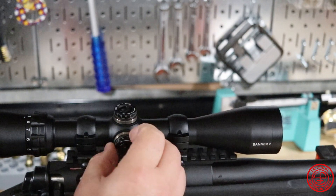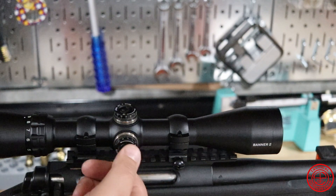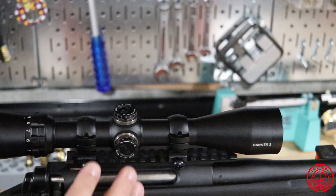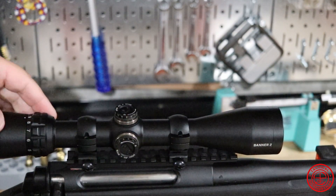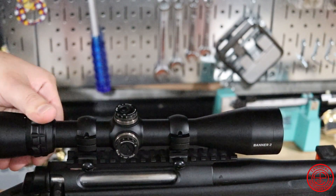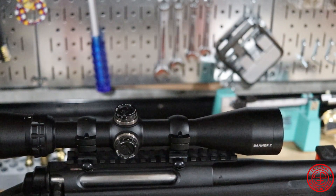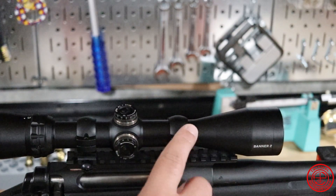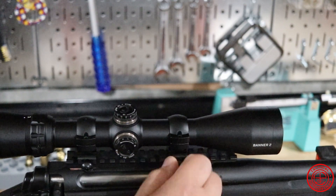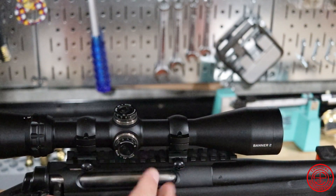These don't have zero-stop turrets, so unlike some of the more expensive optics, you can't lift them up, turn them to zero, and put them back in — or unscrew them, move to zero, and screw back in. They're just set the way that they are. Here's your magnification — you have nine all the way down to three power. There's no adjustment on the eye relief, so that is fixed. This does come with the two mounts you see on here, which attach to your regular Picatinny rail via screwdriver. Nothing special or fancy — just gets the job done.